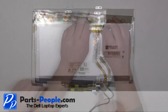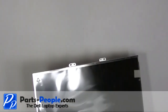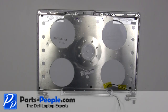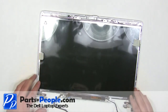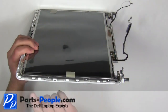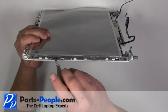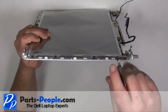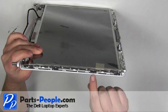Plug in the LCD cable and plug in the inverter. Place the screen into the back assembly. Screw in the four screws on the left side of the screen, then screw in the four screws on the right side of the screen.